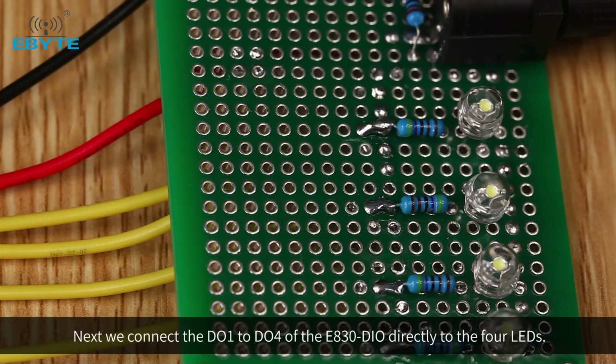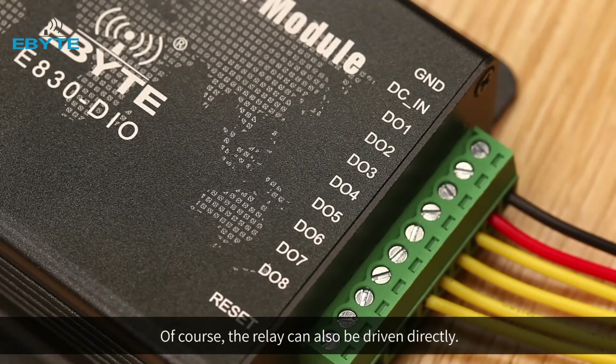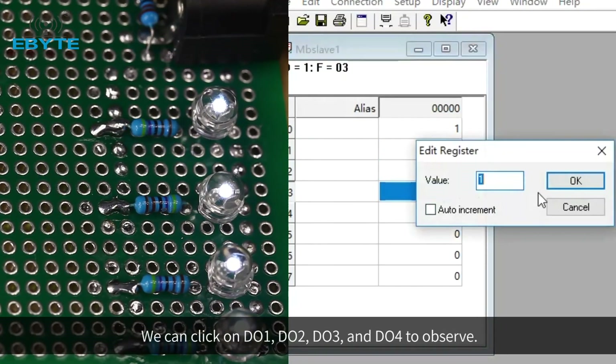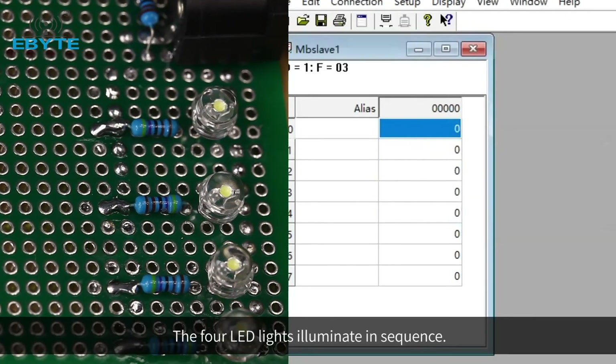Next, we connect DO1 to DO4 of the E830DIO directly to 4 LEDs. Of course, a relay can also be driven directly. We can toggle DO1, DO2, DO3, and DO4 to observe — the 4 LED lights illuminate in sequence.